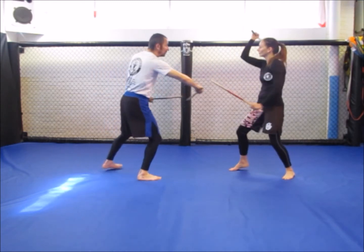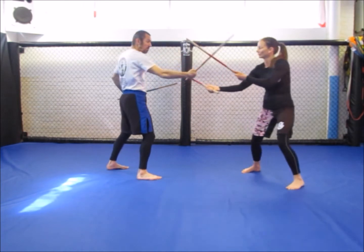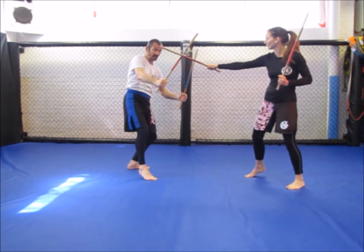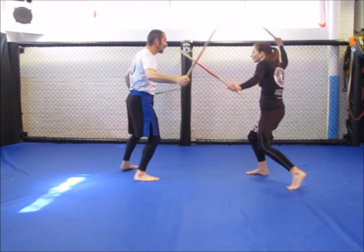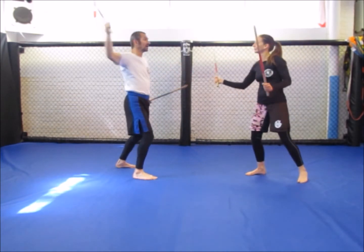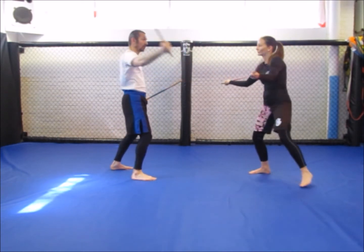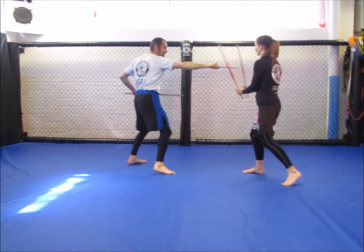I could also — if Rachel does a gunting, which means scissor — if she guntings this shot here, now my stick's over this side. So when she does a backhand I could do an outside deflection. So that would be block hit or hit hit and feed back. She roof blocks, I scissor or gunting, fire back. Inside deflection, shield. Or gunting, outside deflection, gunting, outside deflection, fire back.